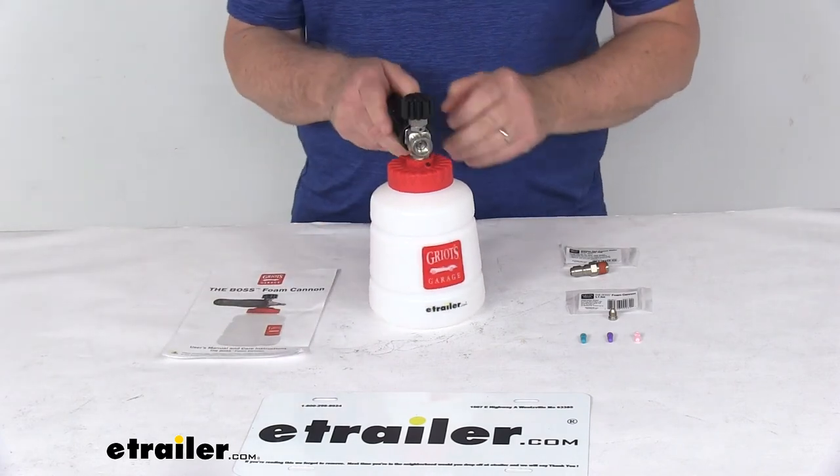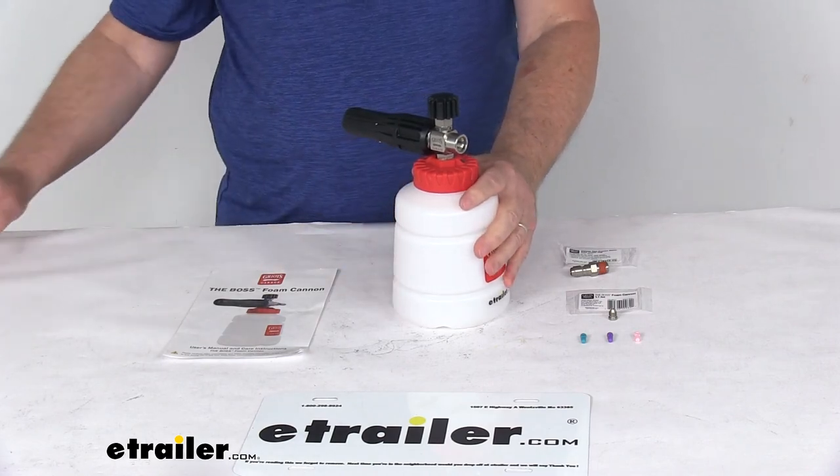That should do it for the review on the Griot's Garage Foaming Cannon for vehicles and RVs. We'll see you next time.